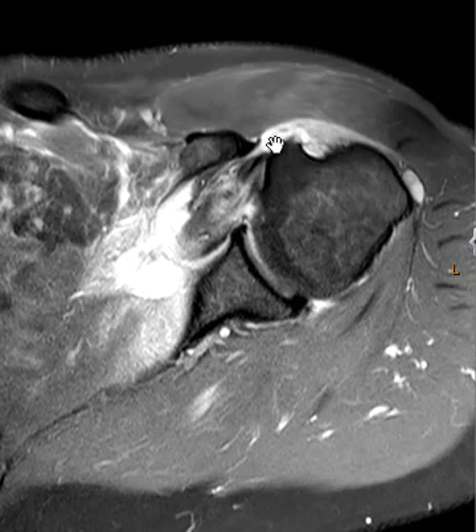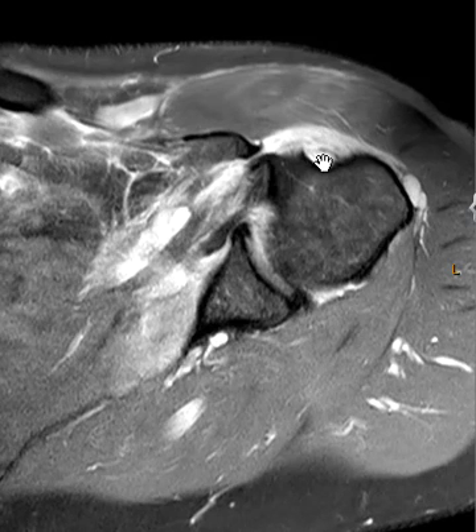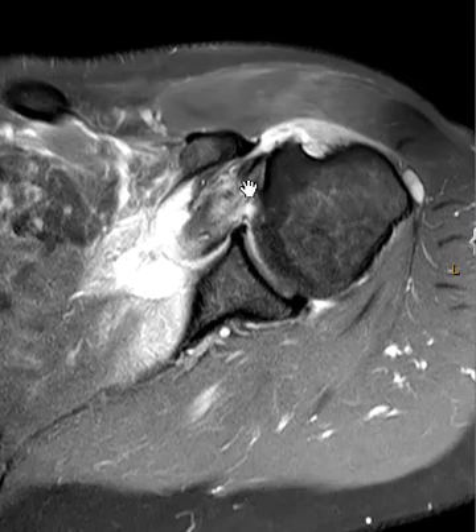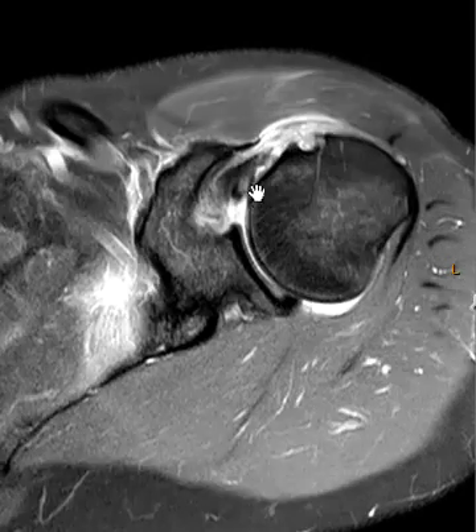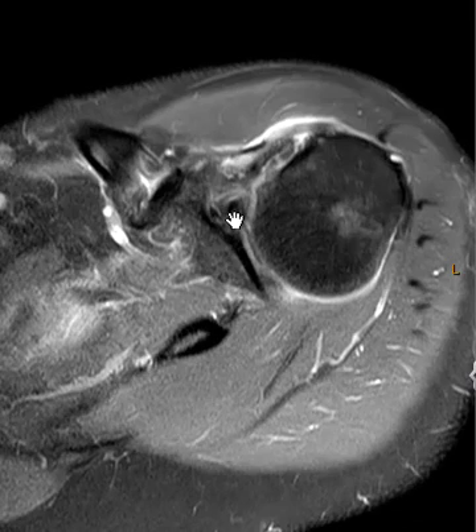The subscapularis tendon, while attached at the lesser tuberosity, has fibers that go over the top of the bicipital groove holding the biceps tendon in place — this is called the transverse ligament component. When that transverse ligament is torn, the biceps tendon can dislocate medially, as in this patient, and the subscapularis tendon is yanked out of the way so the biceps tendon goes right where the subscapularis tendon should be.